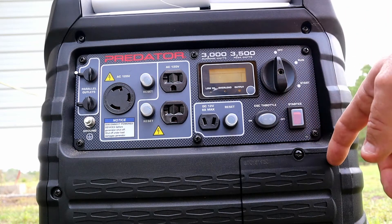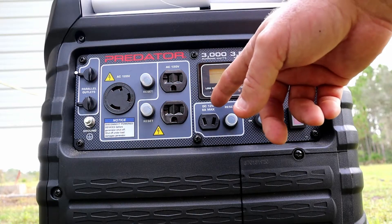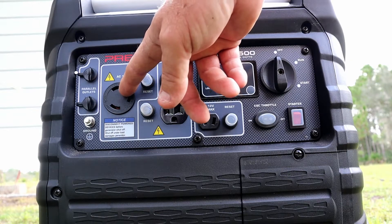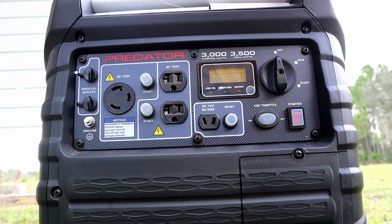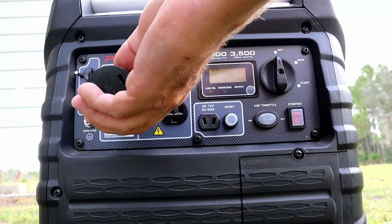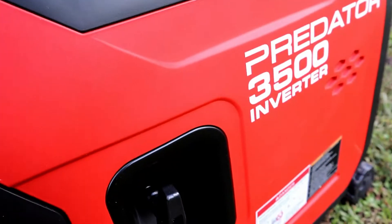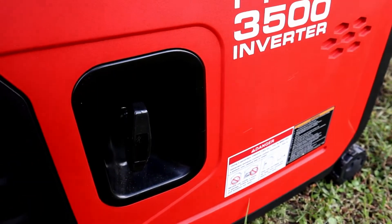You're supposed to keep the econo-throttle on off when you start. It has push-button start, a DC 12-volt outlet, two 120-volt outlets, and a 120 here for your 30-amp. As you can tell, it's not a standard plug, but they do send you an adapter in the package that just fits in and twists and locks. It also has your pull cord in case your battery dies.